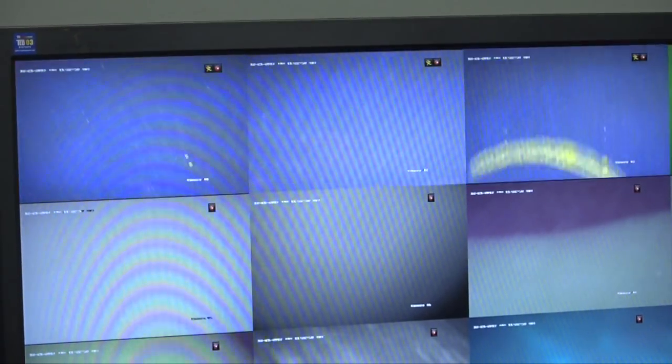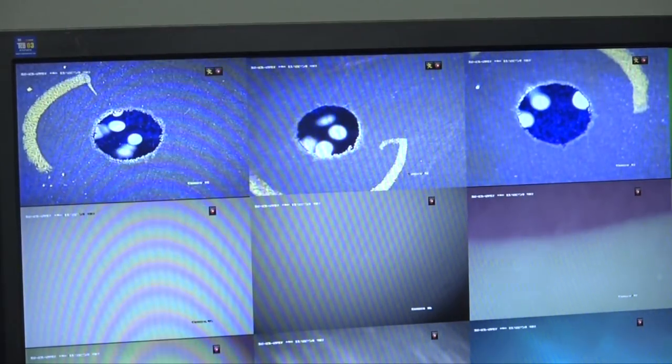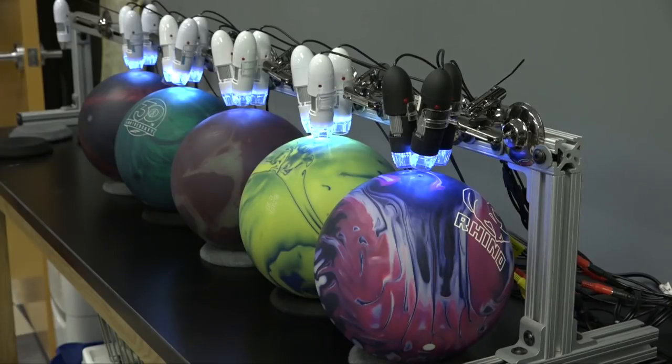The current measurement process involves testing three drops in each color of the bowling ball. Since most balls have three colors, that equals nine drops per ball. Fewer-color balls receive six drops, and single-color balls receive three. This protocol resulted from a measurement system analysis in which they tested three, six, and nine drops per color, and the data showed no meaningful gain in accuracy beyond three drops per color.